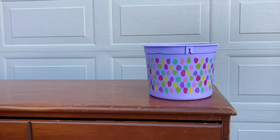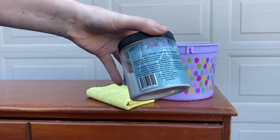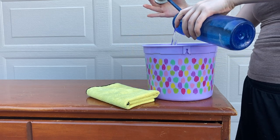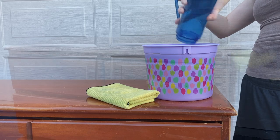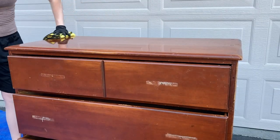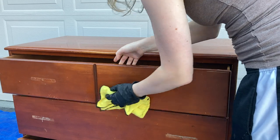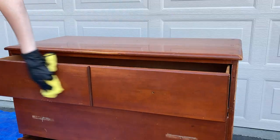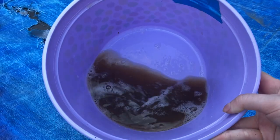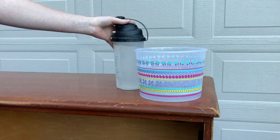Now we're going to be cleaning the entire piece. For my cleaner today I'm using Dixie Belle's White Lightning Cleaner. I'm going to be putting a couple teaspoons of that into my bucket and mixing it with some warm water. Now I'm going to go ahead and clean the piece using a microfiber rag — this piece was so dirty I needed to do two passes with that White Lightning Cleaner. After using that cleaner I'm going to rinse it off using clean clear water.